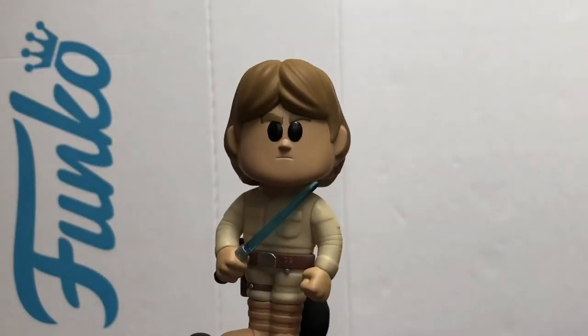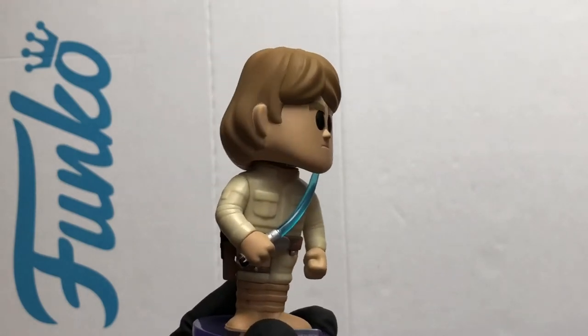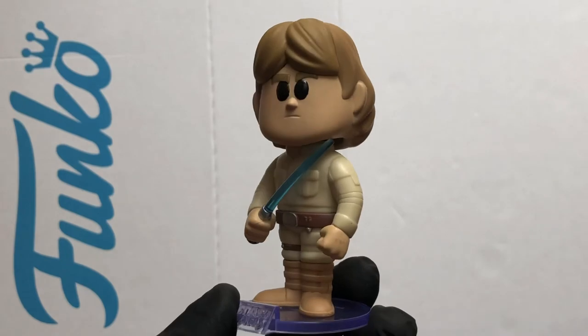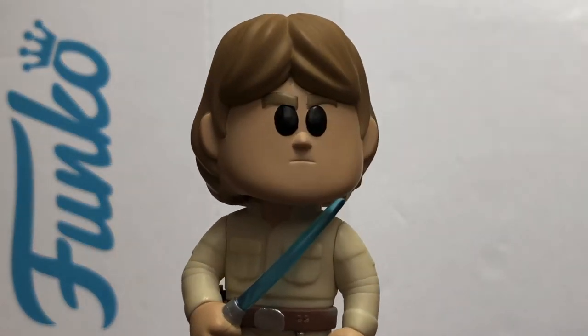So that's a look at the Luke Skywalker Star Wars Funko Soda figure. Loving it — thanks for watching and stay safe out there!